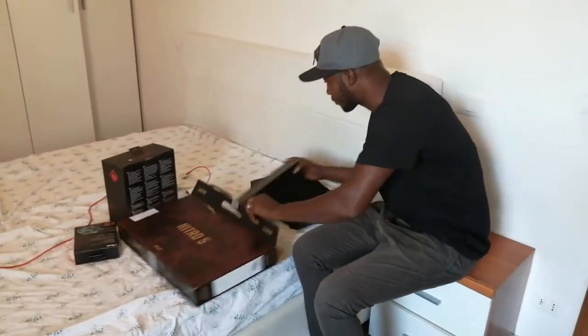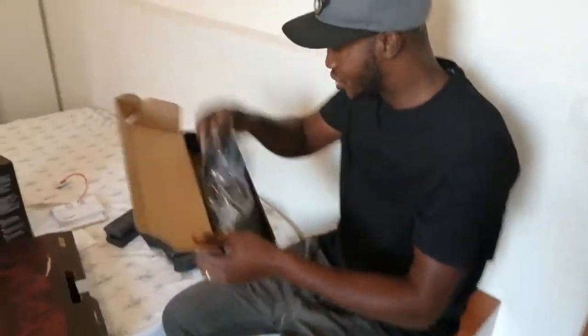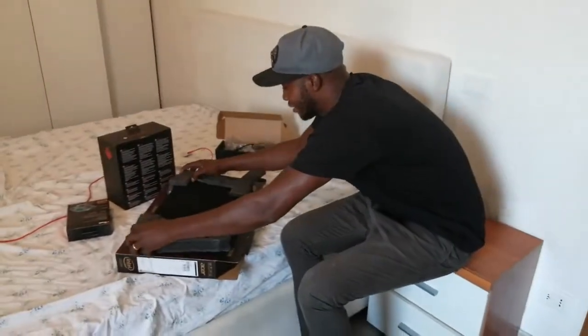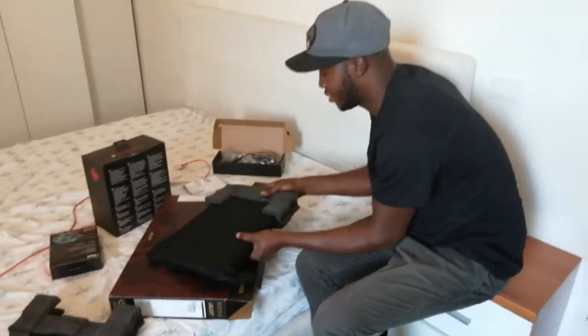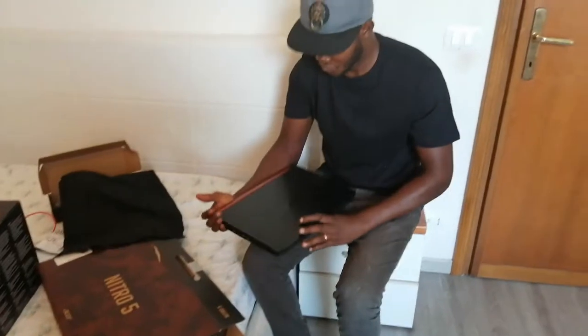What things do we have here? This is just the charger, yeah, this is the charger. Let me take a look at this. Wow — can you see that? This is really good.